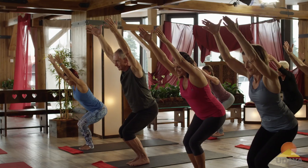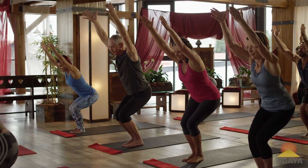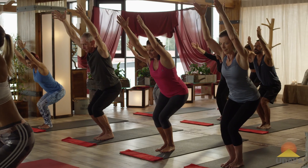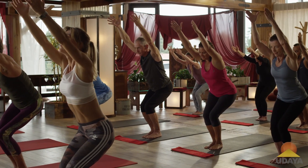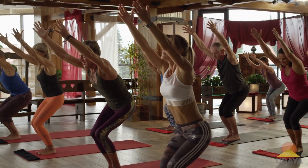Stay with it, hug into the center line. What the heck does that mean? Pretend you're hugging yourself. Find these unions of opposites all over your practice. It's the feet through the crown, it's the hands pressing to the sides, it's the feet pressing to the sides through the floor. It's so exciting.